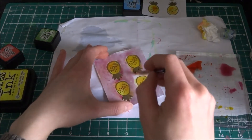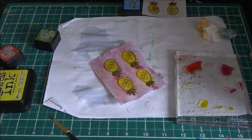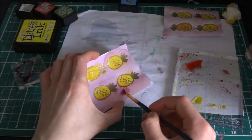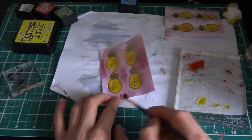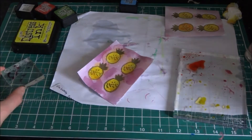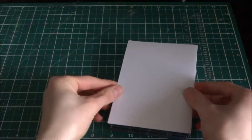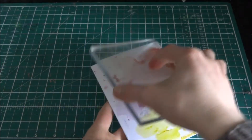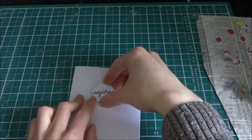I really like this stamp set because it's very versatile — fruits work for everybody, and the pineapples are very interesting. This is a more concentrated version of the finish because there's less water on the acrylic block. With the rest of my acrylic block color, I had lots left and didn't want to waste it, so I just pressed it down onto the card and got a nice effect.